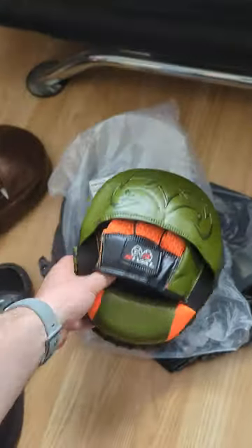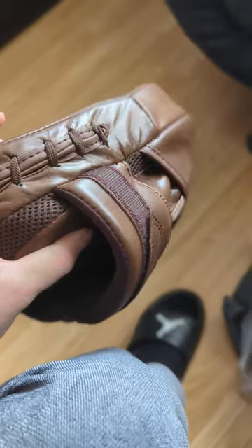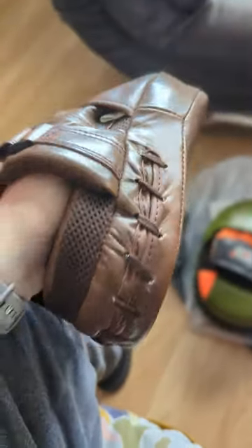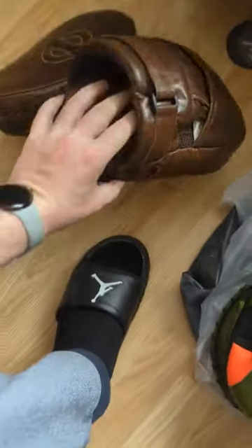I have my old mitts here — they're Pro Box original classic vintage collection. Very good, amazing quality, feel very comfortable inside, amazing. But I felt like it was time for change. I've had them for a few years now and they're still in really good condition. I'd say nine out of ten — the feeling is great, they're beautiful, they're comfy, they're effective.